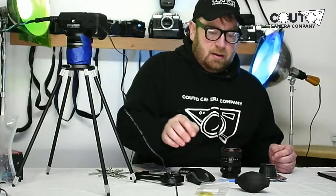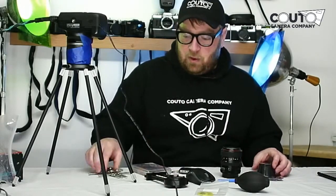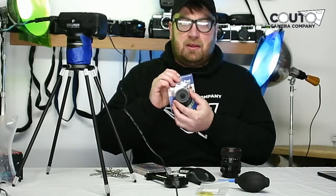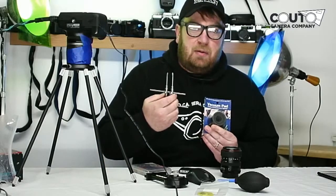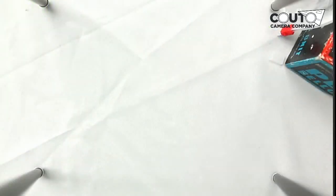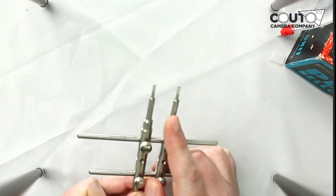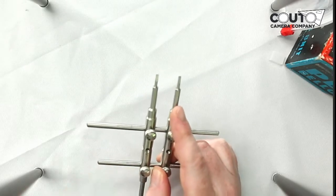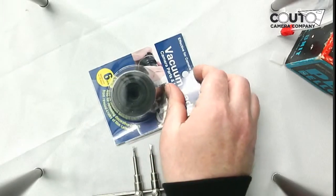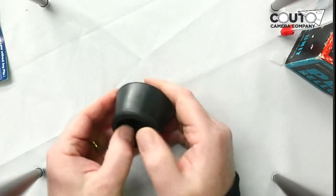The next thing I recommend, in order of importance, is this vacuum pad set. The spanner wrench is going to help you get into a lot of lenses, but the danger of the spanner wrench is that it has these metal pieces. If those metal parts scratch up against the glass they can cause quite a bit of damage. If you can avoid using those and go for the vacuum pads, that's really the way to do it. You're going to need the spanner wrench from time to time, but these vacuum pads are super handy.